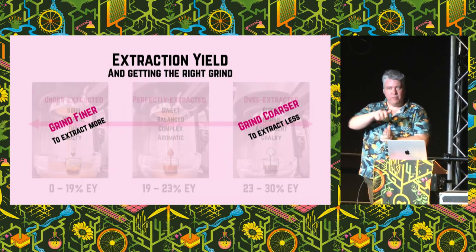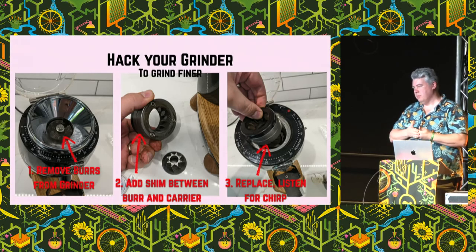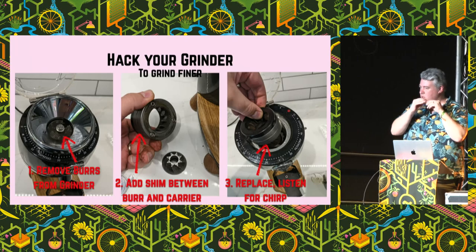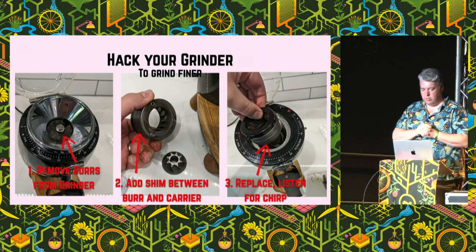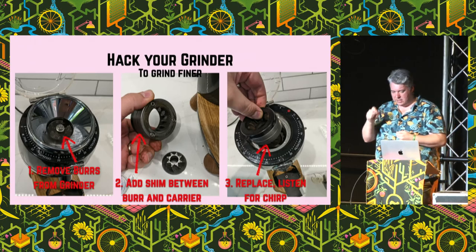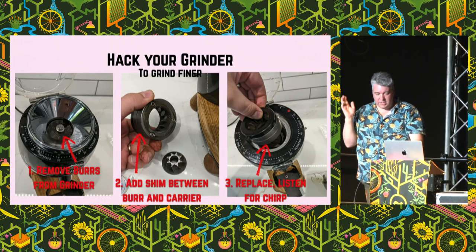I found with my first grinder, even when I set it on the minimum possible grind, it wasn't fine enough. There's a hack you can do: you're able to shim your grinder to grind finer. You pull out from the grinder the burrs, which look like a little cone. Then you place a thin shim — it could be a circle of aluminium, or some card or paper — put it back together, and it will push those burrs slightly closer together. Turn it finer and finer until it just chirps — that means it's at the minimum possible. As soon as you hear that noise, back off, because it's not good for the burrs.